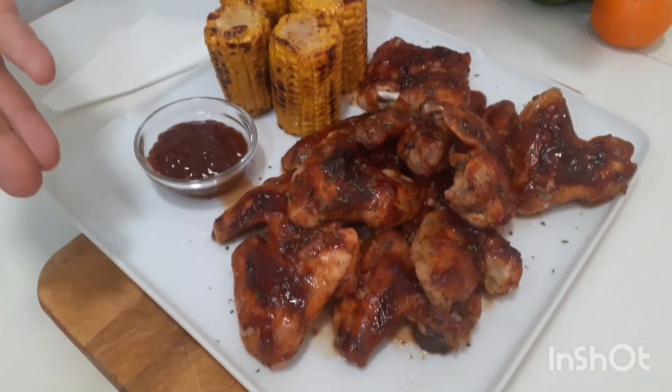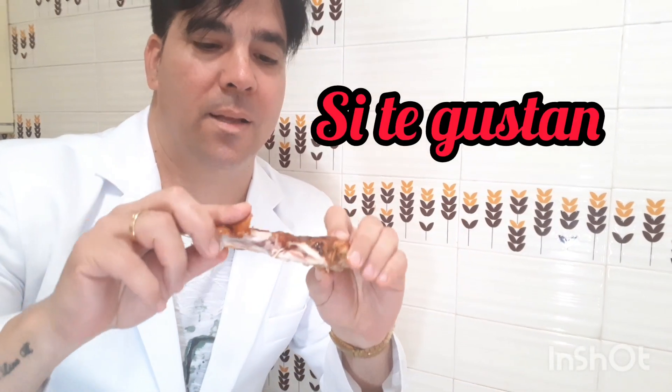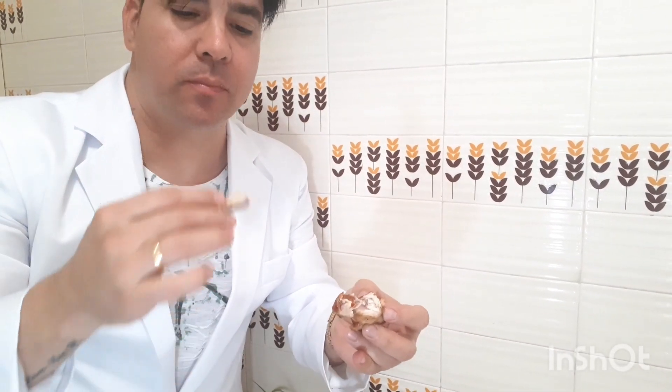Miren mi gente, y ahora vamos a probar la salita, porque es que no podemos dejar de probarla. Miren cómo esto se deshace. Miren esto cómo se deshace de huesos. Un sabor que no se puede imaginar.